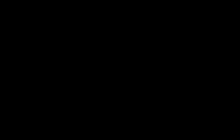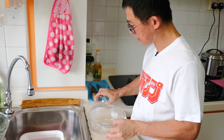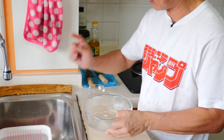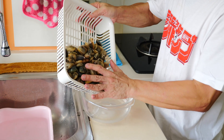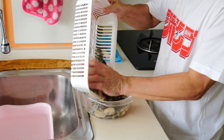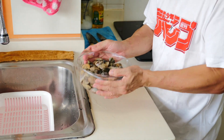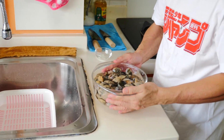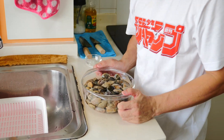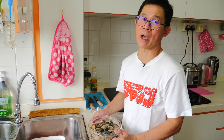We're going to put one teaspoon of salt into water and then start putting all the clams in. We will put this into the fridge for about one hour so that it will clear out more dirt, and then we are ready to cook.